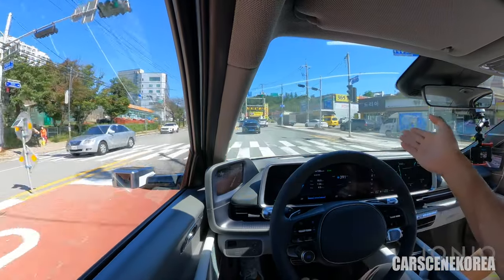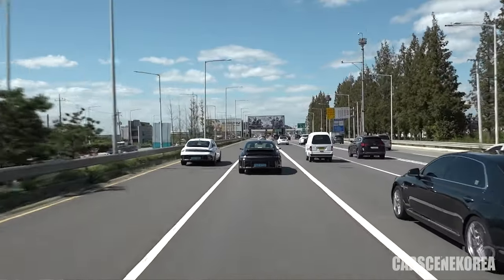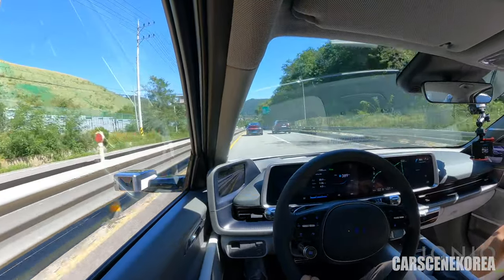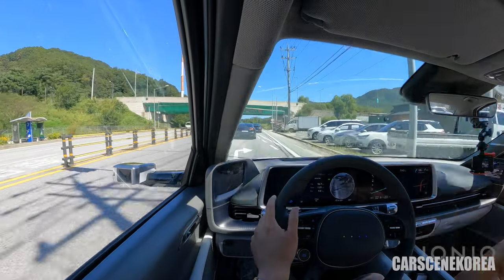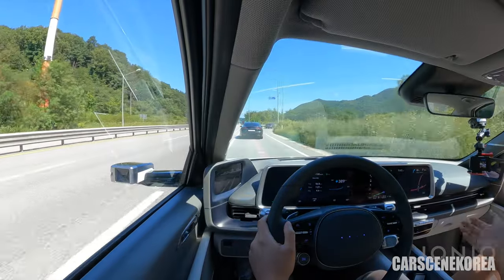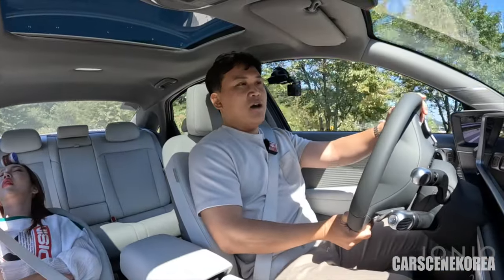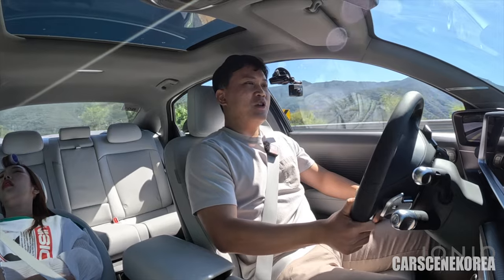Just look at IONIQ 6 blending into public roads and city roads, and how it stands out from other cars on the street. IONIQ 6 is definitely another level — feels like the car has come from the future. Just like it was with IONIQ 5, Hyundai did it again. As soon as there is no car in front of me, it picks up speed right away — that's the beauty of HDA working together with the EV motor. There is no shifting down between the transmission — the motor just sends the car out right away.